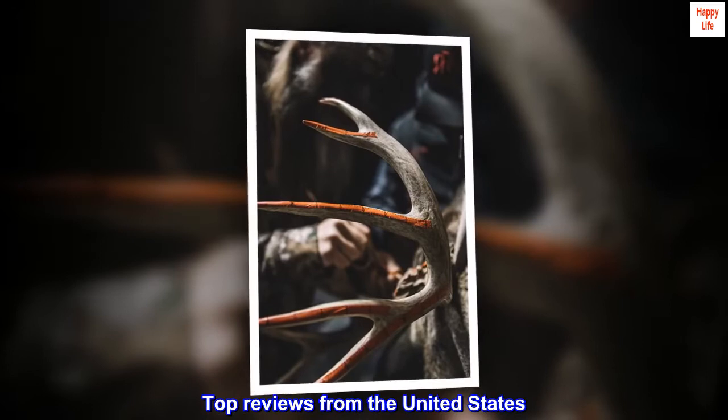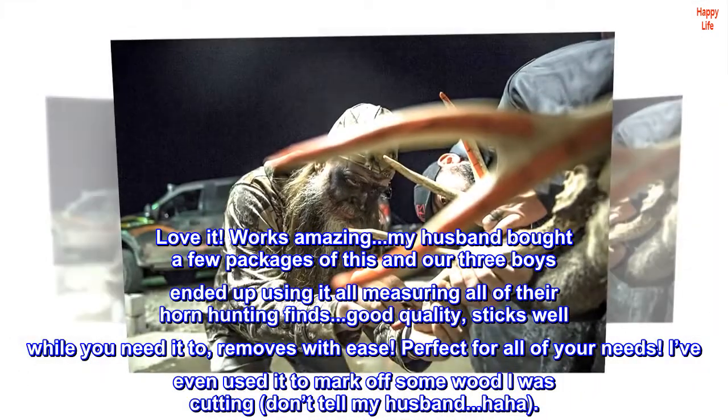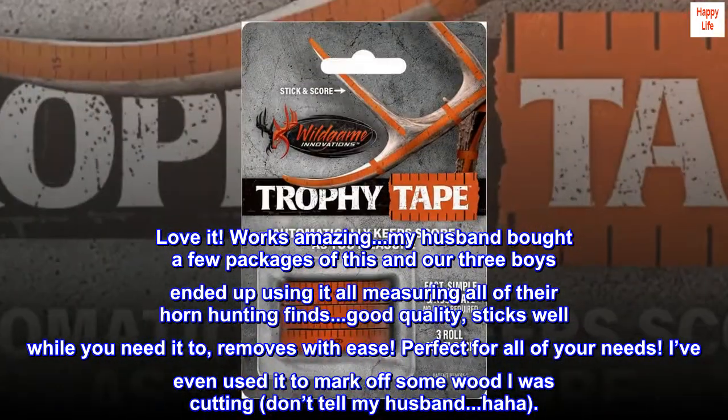Top reviews from the United States. Love it. Works amazing. My husband bought a few packages of this and our three boys ended up using it all measuring all of their horn hunting finds.